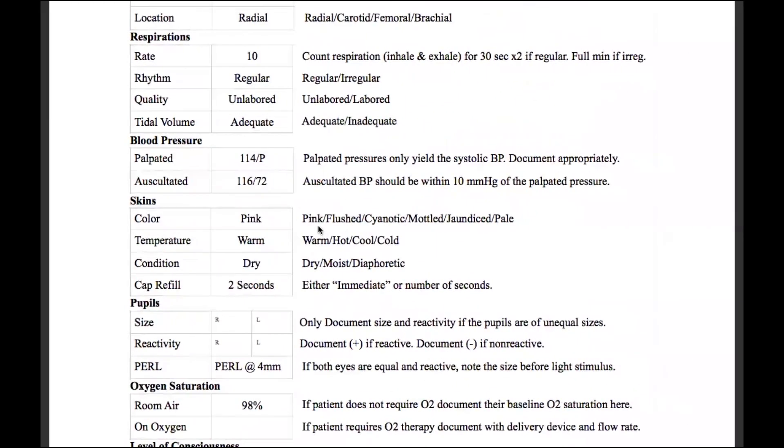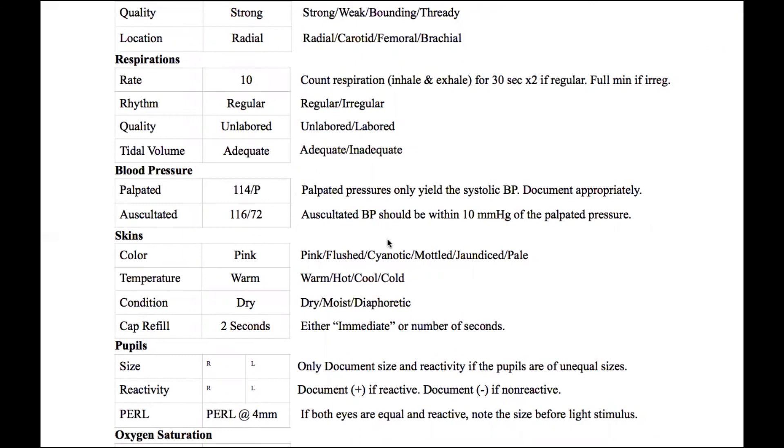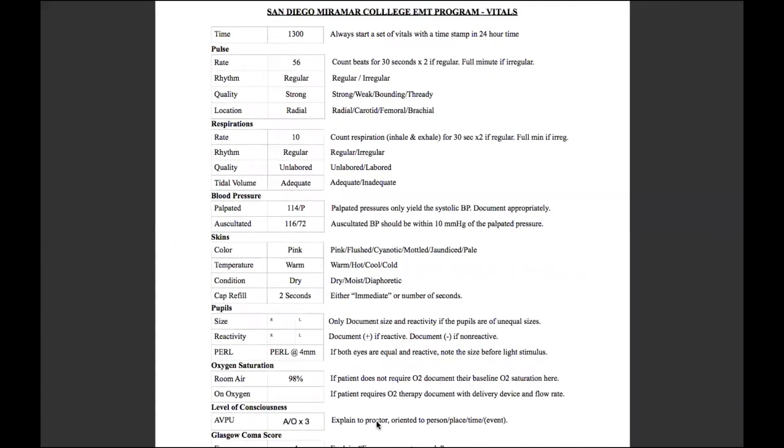Looking at the study guide for blood pressure documentation, pay attention to how the palpated blood pressure is recorded. For example, 114 documented as 114 over P — that lets everybody know this is a palpated pressure. Palpated pressures only yield the systolic blood pressure, documented as 114 over P. For an auscultated pressure you get both systolic and diastolic. A good way to remember which goes on top: we live in San Diego, SD — systolic, diastolic. The auscultated blood pressure should be within 10 millimeters of mercury of the palpated pressure. If you have any questions feel free to let us know.